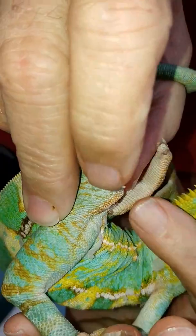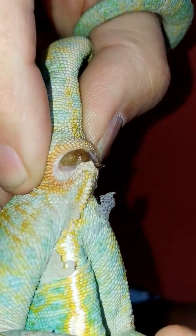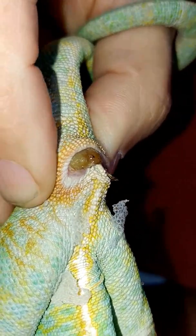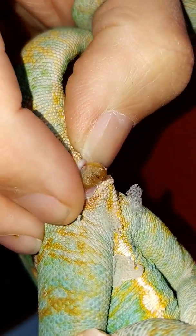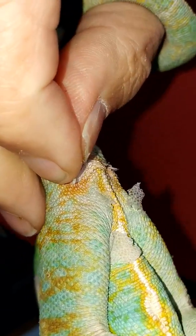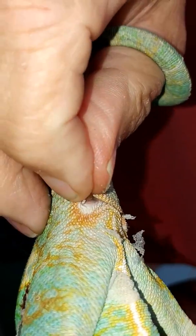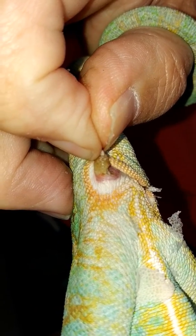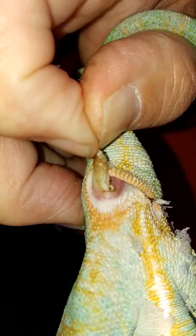Hold on with this foot — no, you can't grab that one. Here, grab that one. There we go. Just gentle, trying to get gentle traction there.